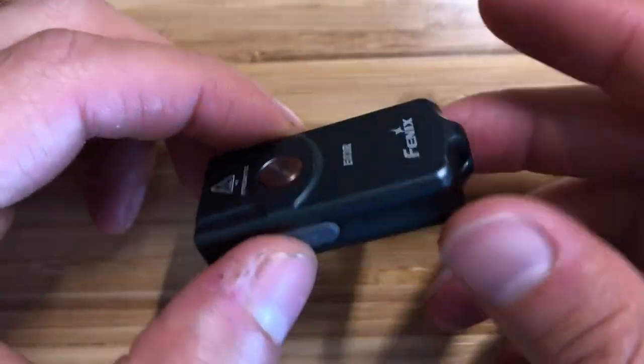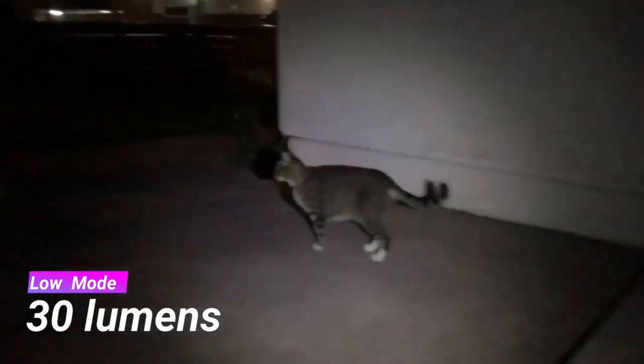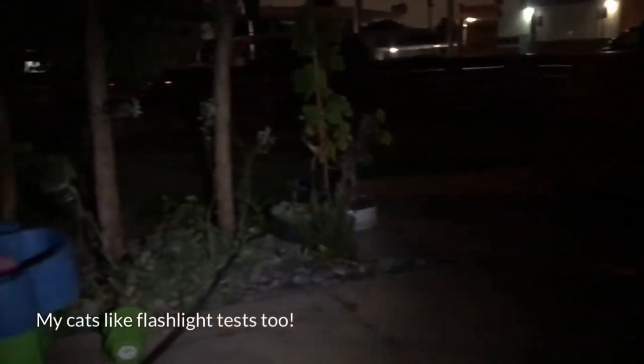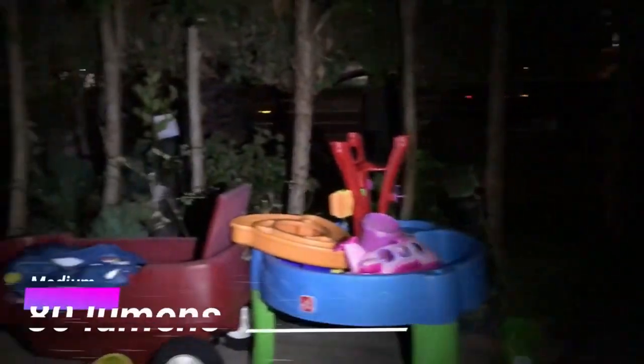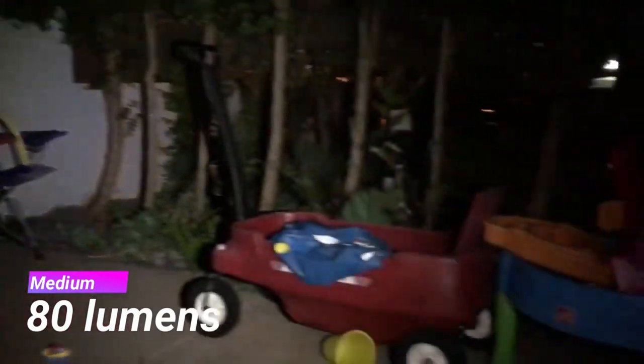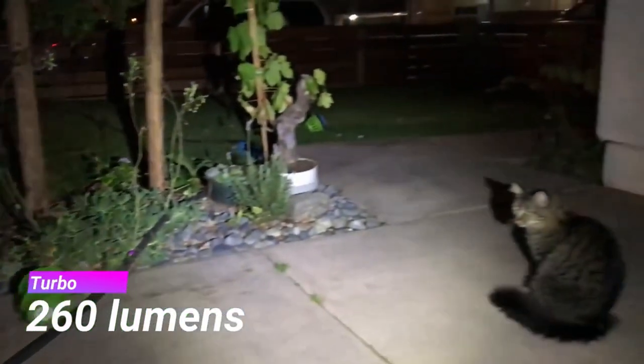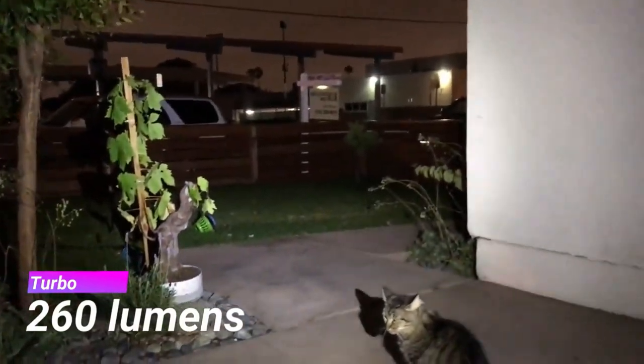The Fenix E03R has a built-in 200 milliamp hour battery and two LEDs, and is capable of producing both white and red light — the only light of the three with two different color LEDs. The red light is great for signaling and for preserving night vision. The white light has a maximum output of 260 lumens, a low of 5 lumens on eco with a runtime of 18 hours. The red light is 4 lumens and has a regular and strobe setting. It's also USB-C rechargeable.